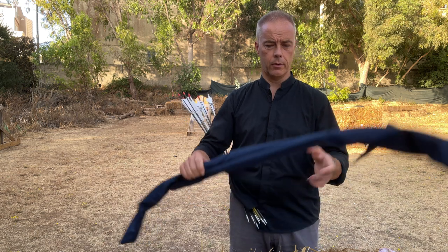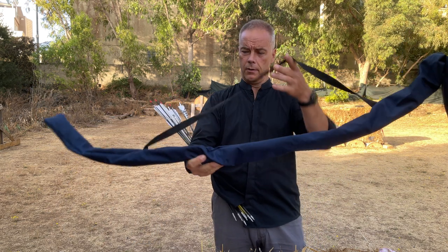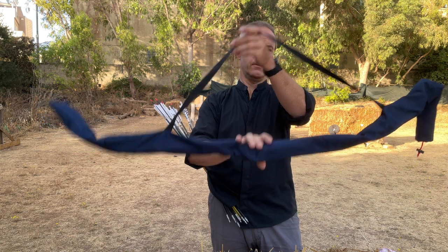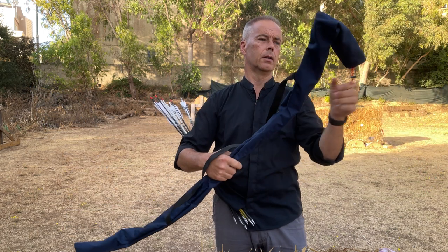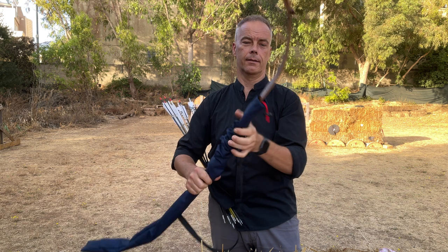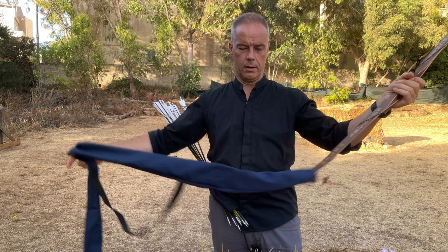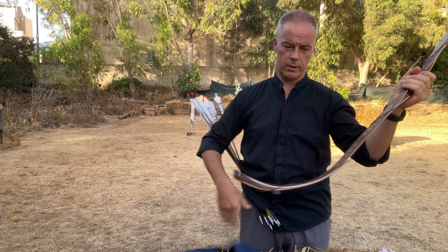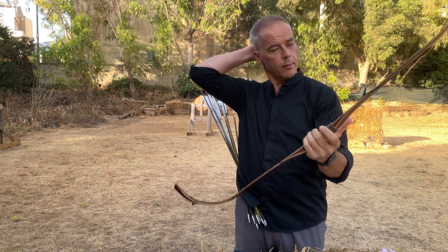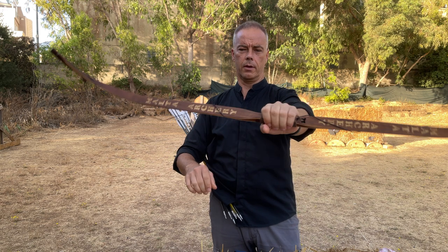Good morning everybody and welcome back to yet another bow review, and today it's a very, very special one. Look at this nice sleeve with a band — what we get is the one and only, a very unique — I think it exists only once — Tatar style bow from Sergei Tolochko via Sarmat Archery.